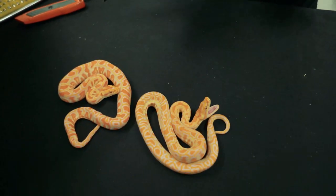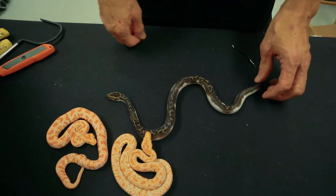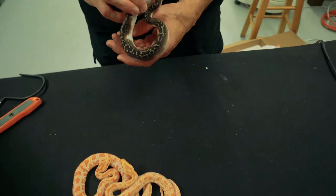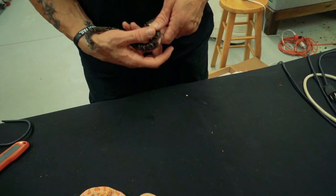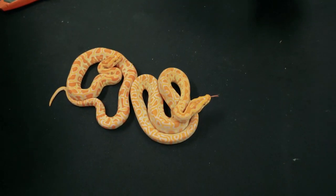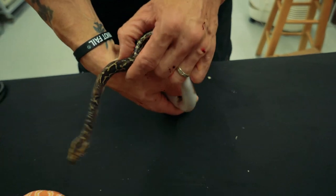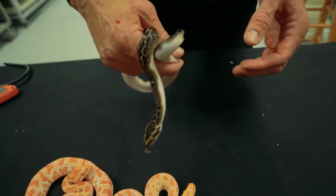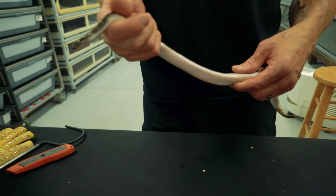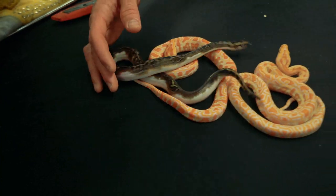These females are albinos, het for pied and probably het for granite. This male is just a pied. So we're going to do some nice breeding of these guys down the road. When young snakes are nippy, that's actually a good thing — not good for the person getting bit, but it means they're going to eat and they're very food-responsive. Burmese love to pee too, so we got a little pee on us, got bit, there's blood and pee — but when it's all said and done this is going to be such a great project. I've been looking at these pieds overseas for so long and I'm really really excited to work on this.